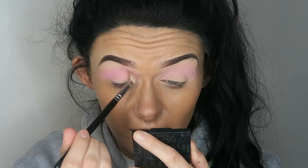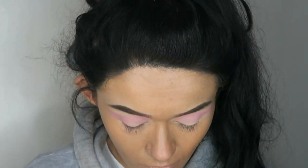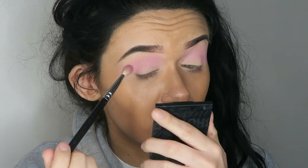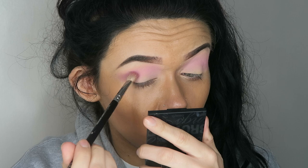I'm just slightly feathering that in and blending it up to the other shade. It's much easier going in with a very light pink first than using a deep purple. Then I'm going to be taking a mixture of this pink and this pinky purple at the top, applying that on the same brush into the outer crease area.